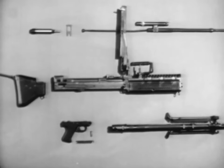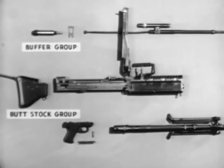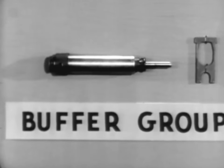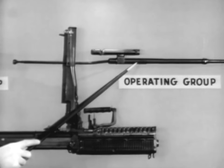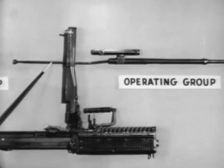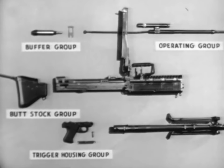The machine gun breaks down into six groups for general disassembly in the field. Number one, the buttstock group. Number two, the buffer group, consisting of the buffer and the buffer locking plate. Number three, the operating group, which includes the operating rod, the bolt, the operating rod drive spring, and the operating rod drive spring guide. Number four, the trigger housing group.